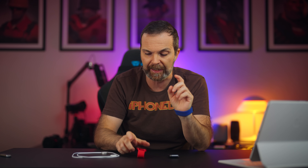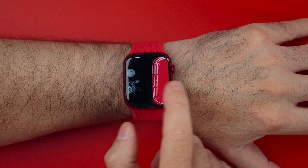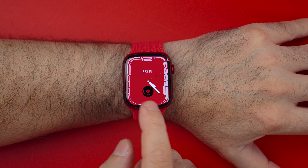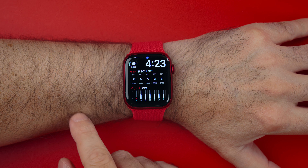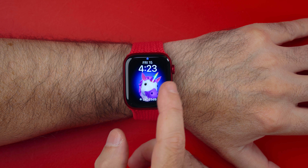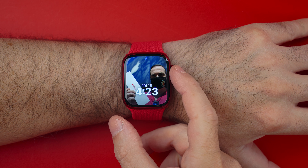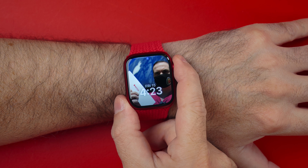So if you have Series 6, are you missing out? No. Would I switch from Series 6 to Series 7 if I were not a tech reviewer? No. The bigger screen is really nice, the faster charging is really nice, but other than that everything is the Apple Watch that we know and love. Now that we have a bigger screen and faster charging, it's getting better and better.